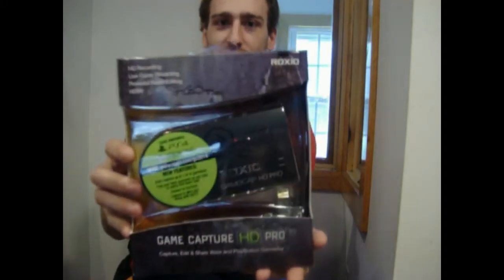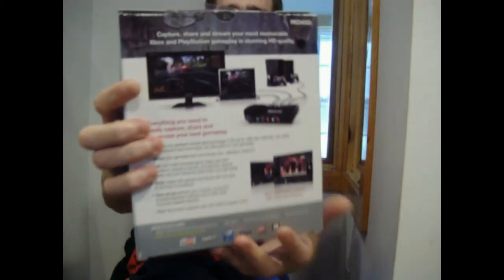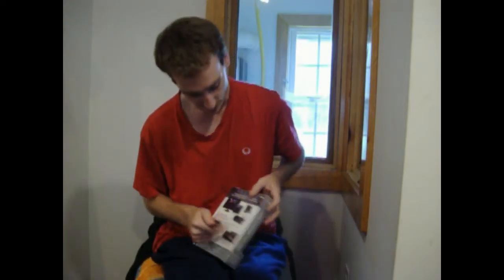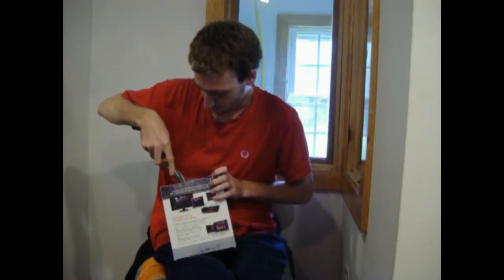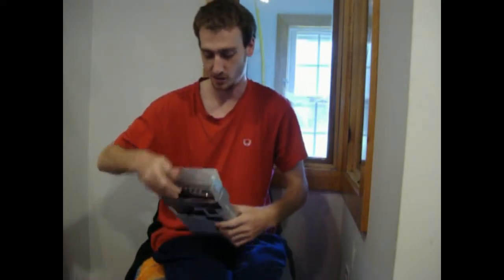The Roxio Game Capture HD Pro! Oh my gosh, look at it — it is beautiful! It does HD recording, live game streaming, and powerful video editing. It also supports PS4 and Xbox One. We're going to open it — be careful with this because it is now...